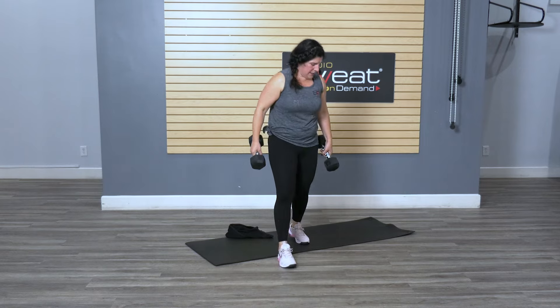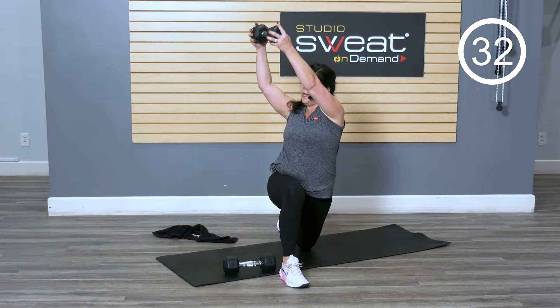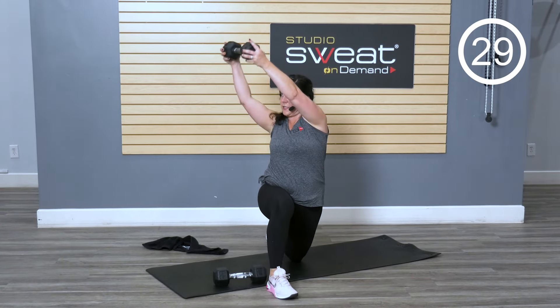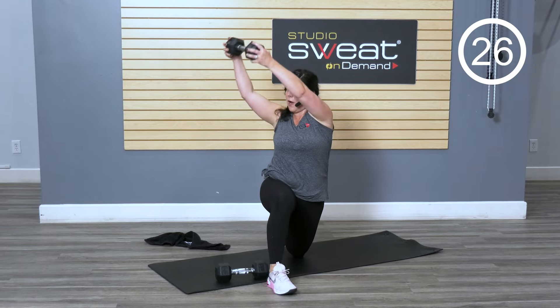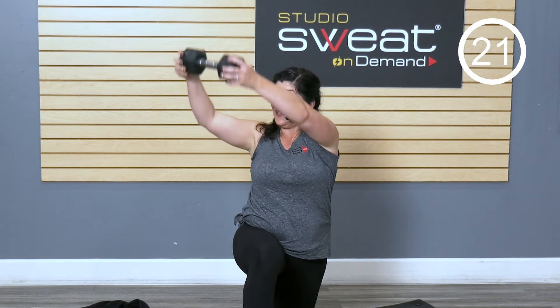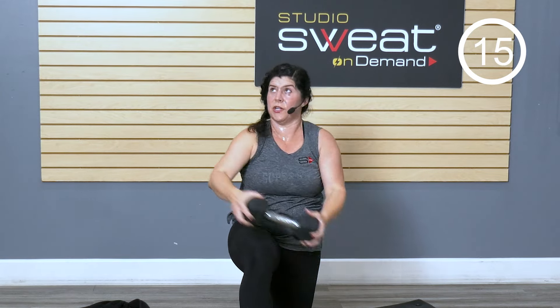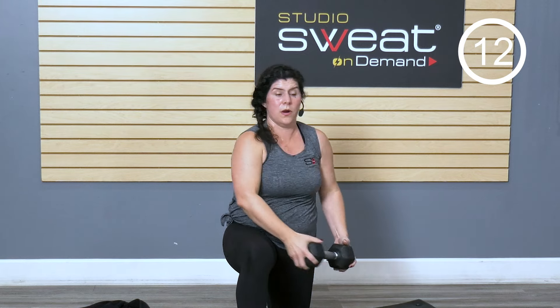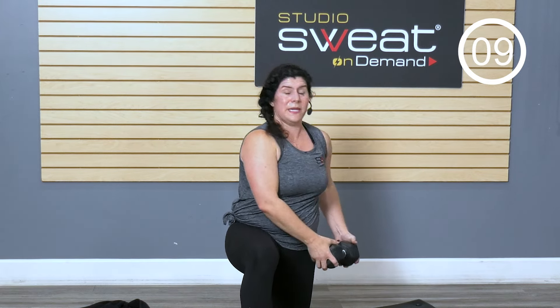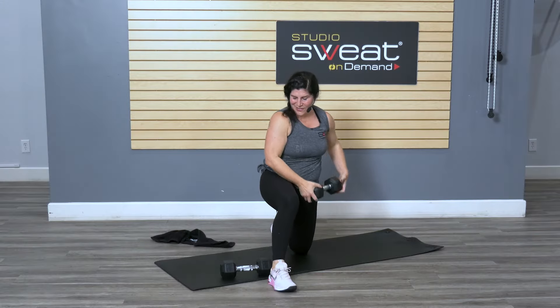Take one weight, come back to your mat. We're gonna go kneeling wood chopper — one leg forward, alternating sides. I'm bringing this up across the body — this is an important move. Notice my neckline stays neutral; I like to follow the gaze with the direction of my weight. I'm having to hold my core so solid while I'm here, working that transverse. Good job.